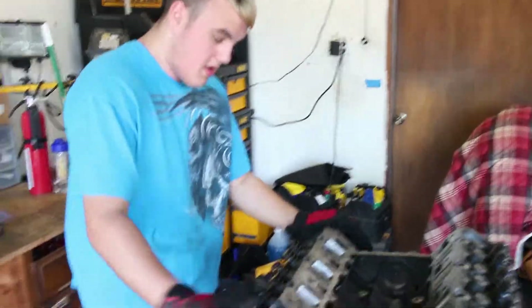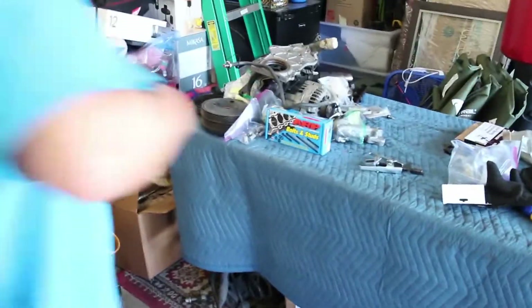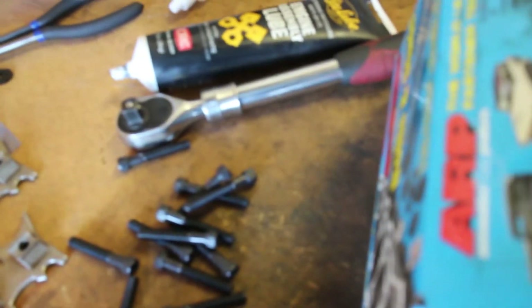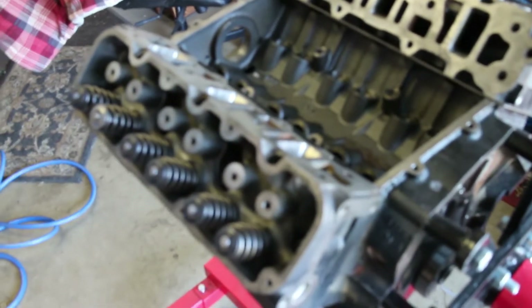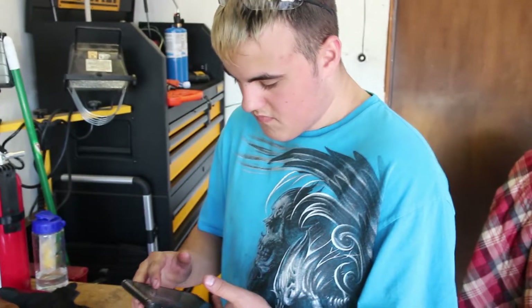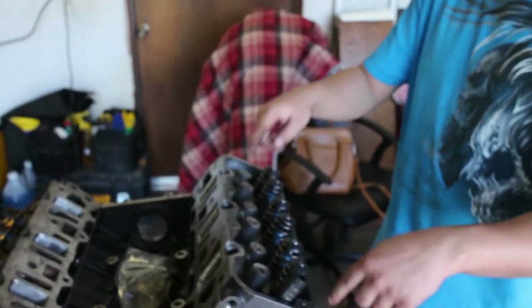The heads are already installed, so all we have to do is torque them down. We've got the ARP studs or bolts — we also need to put lube on all the washers. We're going to look up the torque spec, lube them, and torque them down.